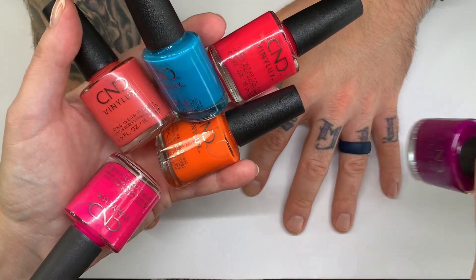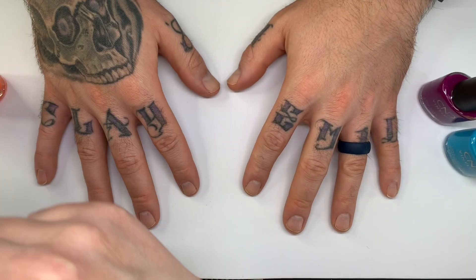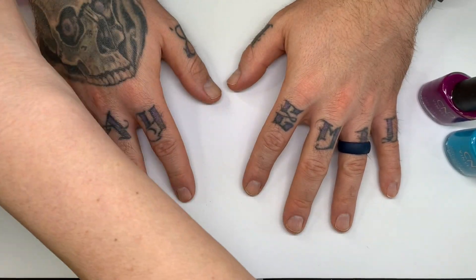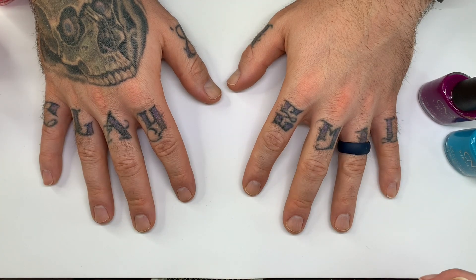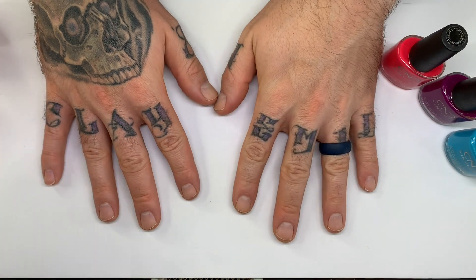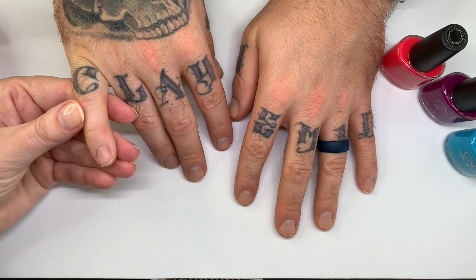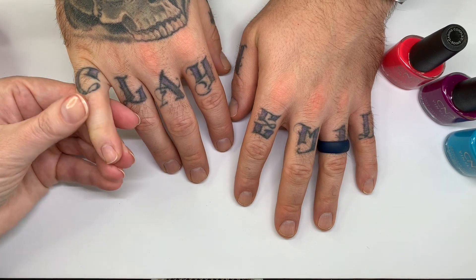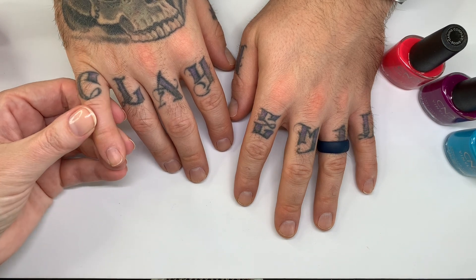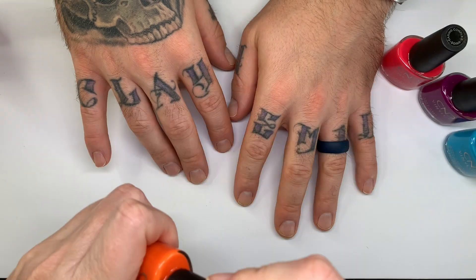On this hand we're going to do the purple and the blue, just like we did with Shellac, and on the other hand we're going to do the other colors. We're going to swatch the colors on these nails — three and three, because this is balanced. We did a manicure and wiped these nails with prep, that's why they look a little dry, but not a big deal.